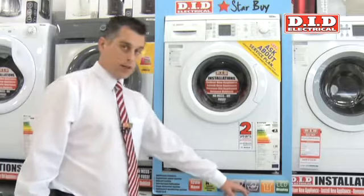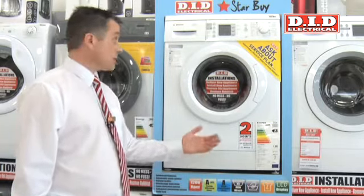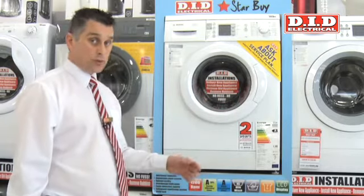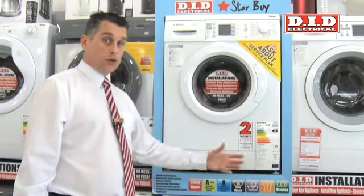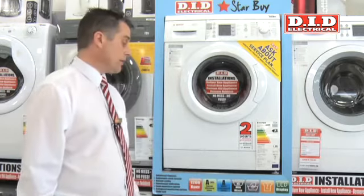We've got a fantastic hand wash facility on this machine, so for people with delicate garments who want to protect them, you can spin at say a 400 spin on this machine. Very few machines will do that, and it's also got a zero temperature wash for wools, so for good quality clothing you can help protect them with the flexibility of the hand wash we have here.